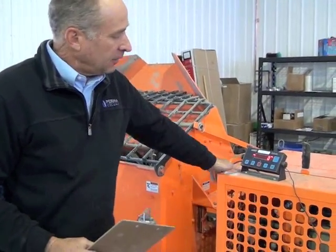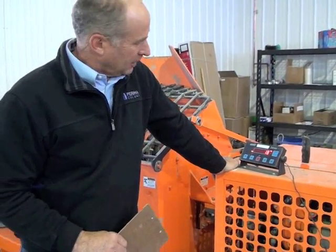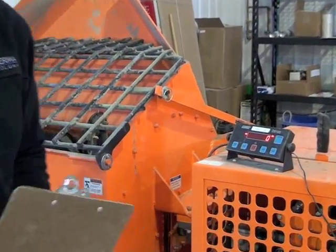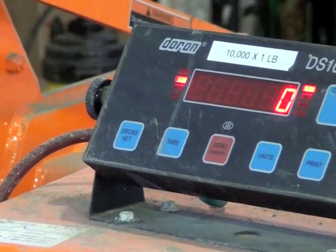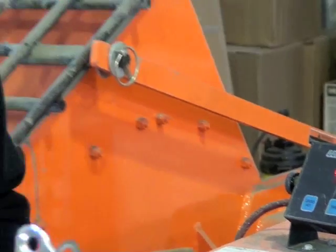The key point is the accuracy of the mix. You can see this mixer here — it's on load cells. Just by putting my weight on this machine, we weigh ingredients down to the ounce. This measures by the pound when we're putting in our liquid ingredients, which I'll show you in a little bit. We go down to the ounce, and that's the key. That's the building block for this high-strength concrete.